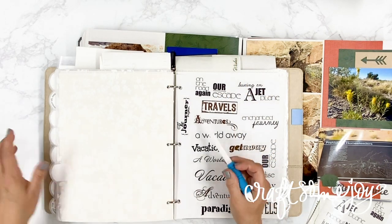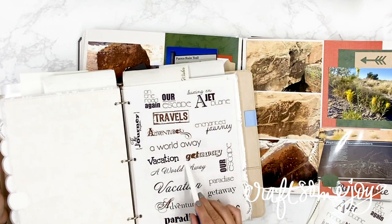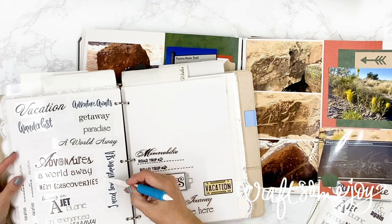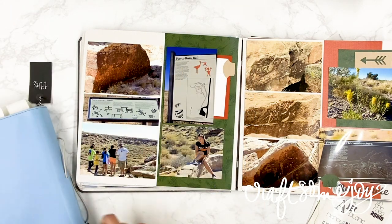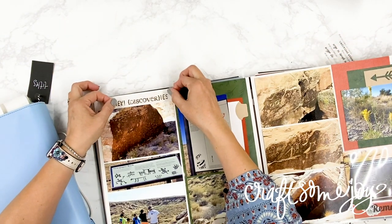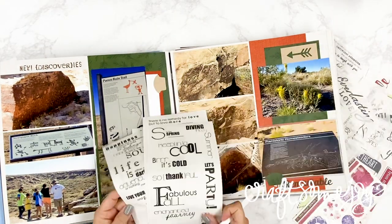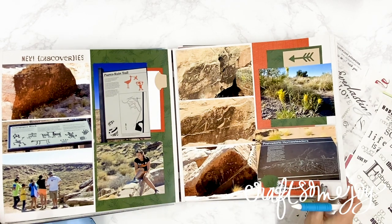As I'm looking through some of my title stickers I can just kind of picture what might go right here. It could be 'getaway' but it really isn't related to these photos. 'Adventure' could be something, and then there's 'new discoveries' — and actually this one is perfect for this trip and will make a beautiful title right here on my page in the space that I have. You can see how easy that was instead of digging through lots and lots of stickers.